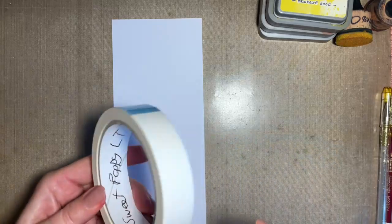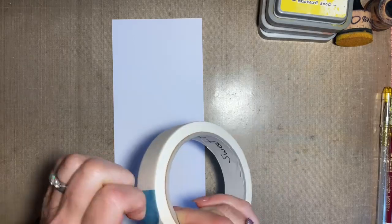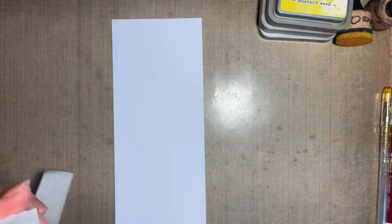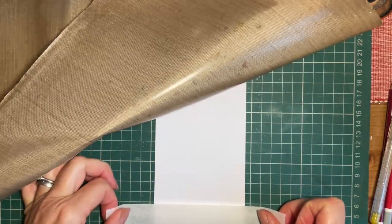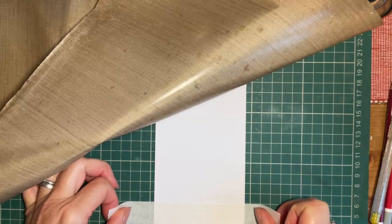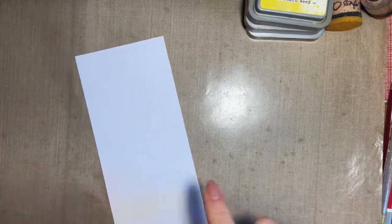I'm going to use some Sweet Poppy stencil tape — this is a new roll. I'll just tear myself a piece, and rather than do it by eye, I'm going to lift my mat and use the grid. When I've not been well, my eyes struggle to get something straight. I'm going for somewhere near the bottom. I've got my piece of kitchen roll ready.